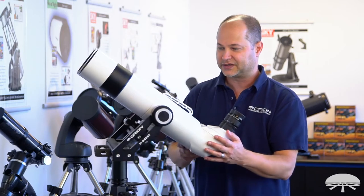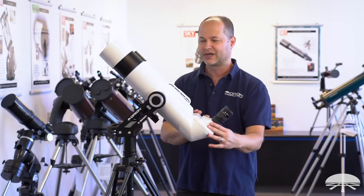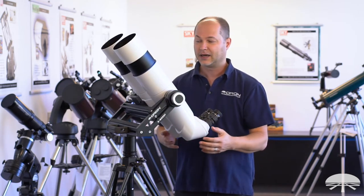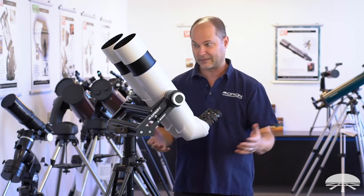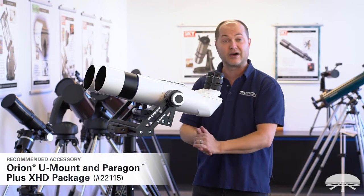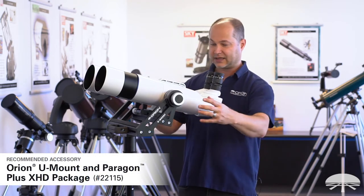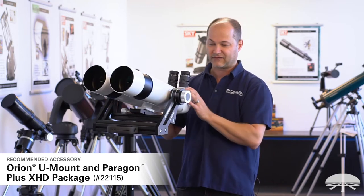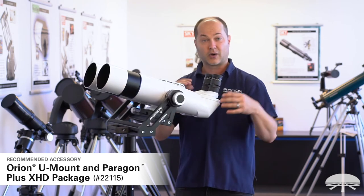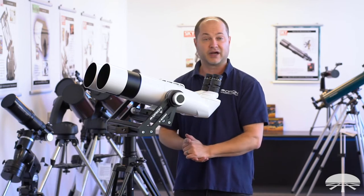This is a very big binocular — it weighs a little bit over 16 pounds, so it's going to require a very big tripod to hold it. A standard photo tripod is not going to work unless you've got something really massive at home. That's why I'm showing it off on the Orion U mount, because this will hold the binocular no problem. It's a large Altaz mount that swivels and the binocular stays at the center of gravity, so no matter where you point it, the binocular is always balanced. I do recommend a mount like the U mount to hold this type of binocular.